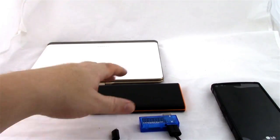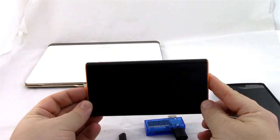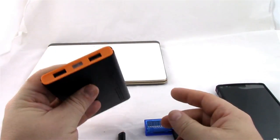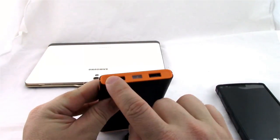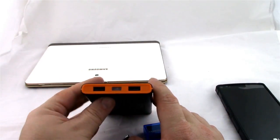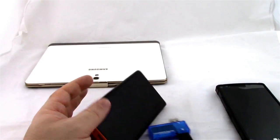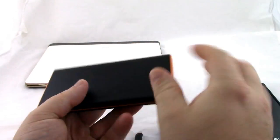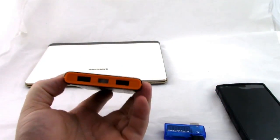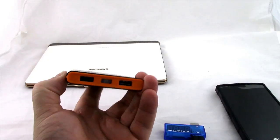Today we're going to be looking at the Easy Accessory 10,000 milliamp hour power bank. This power bank features two USB output ports, each capable of 2.4 amps apiece at 5 volts. It's slim, it weighs just about a pound, and one of the really cool features is this little emergency flashlight.